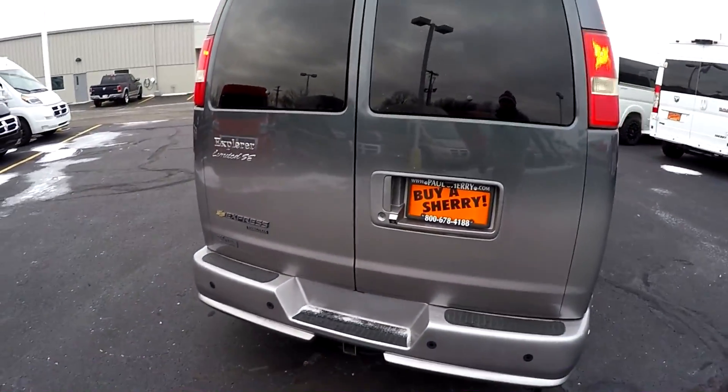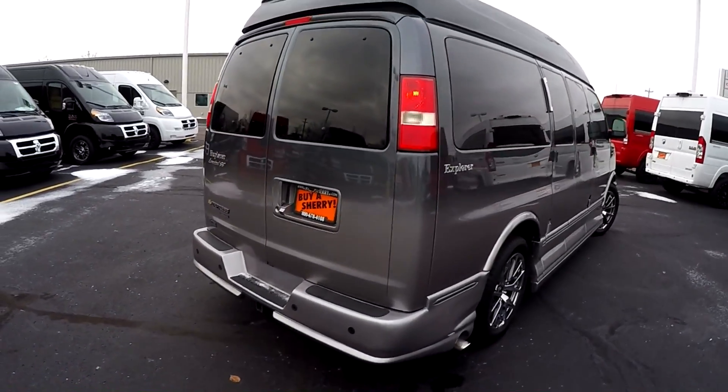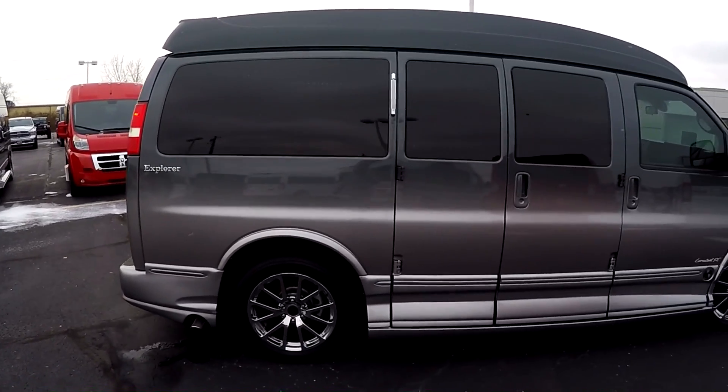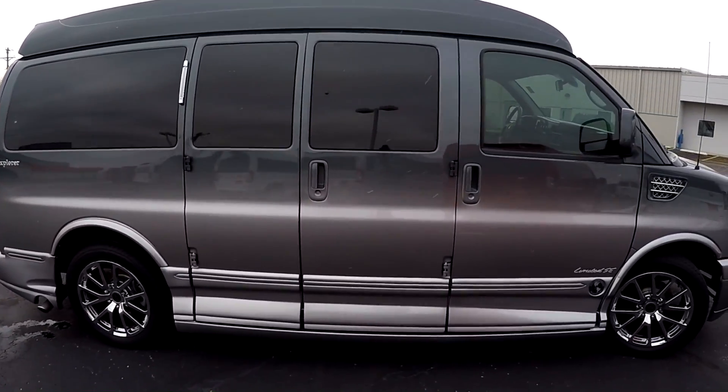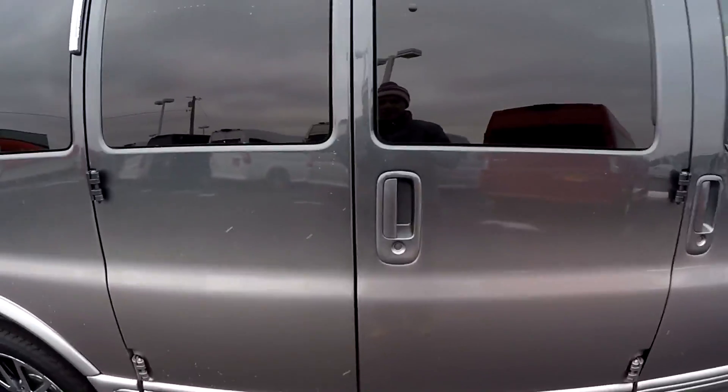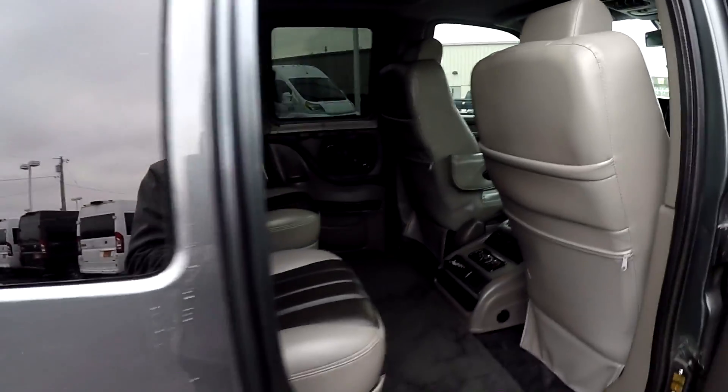If you have any questions on how those safety features work, feel free to give me a call and I can go into more detail. I try to keep these videos short and sweet. So let's step into the back of this van.